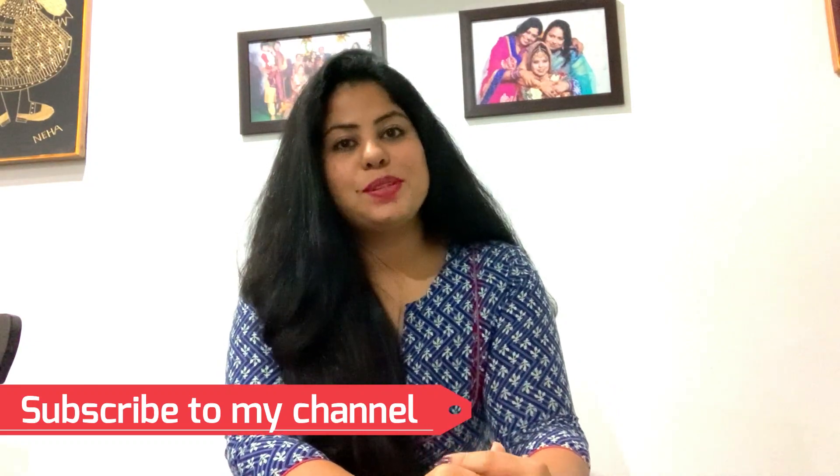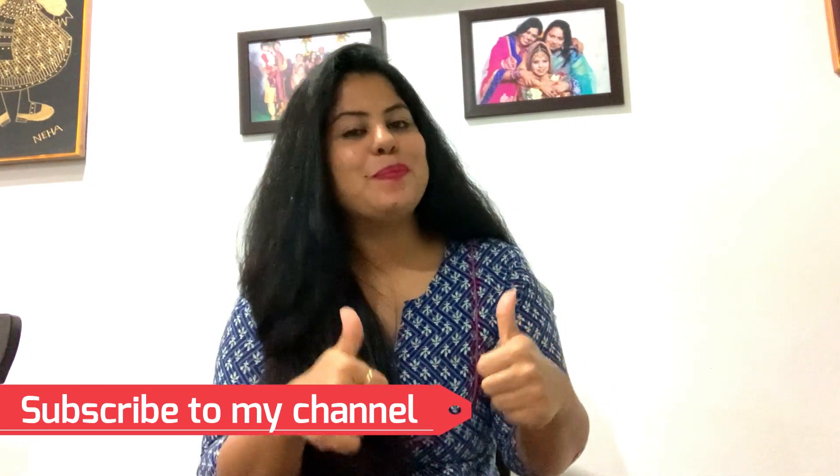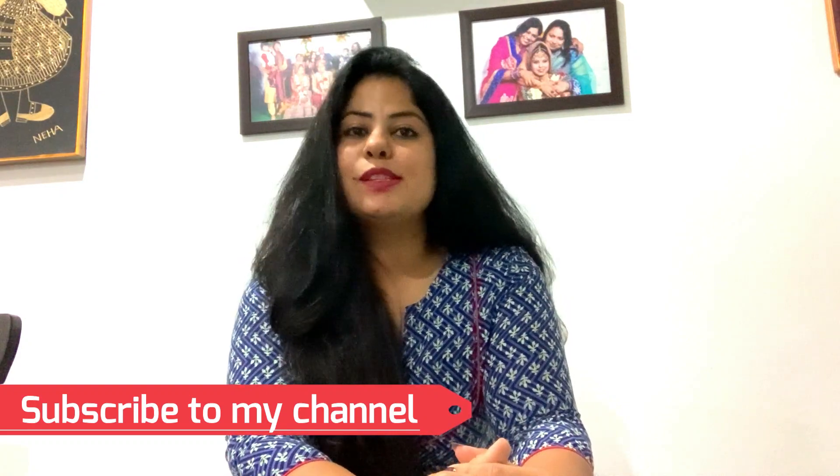If you like this recipe, please give me a thumbs up. Share with your friends and family, and please do subscribe to my channel. It's me, Nancy Verma. Bye bye!